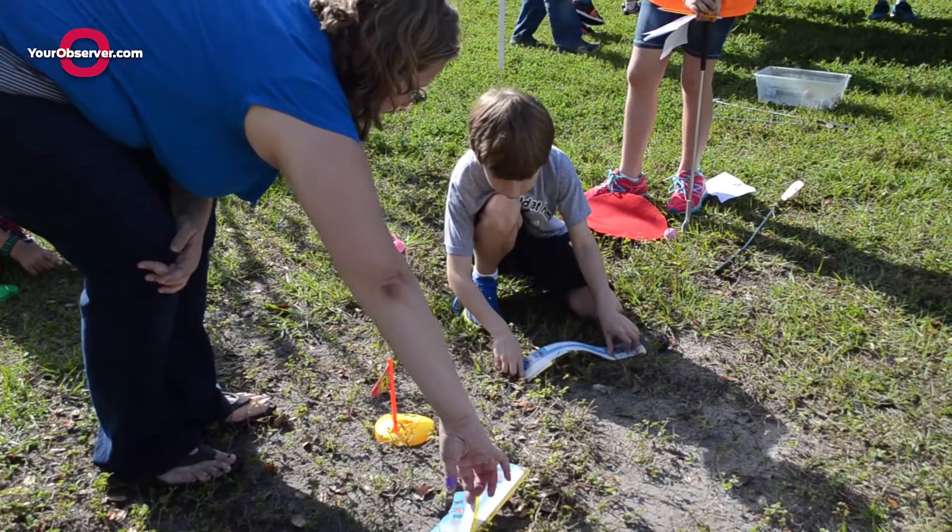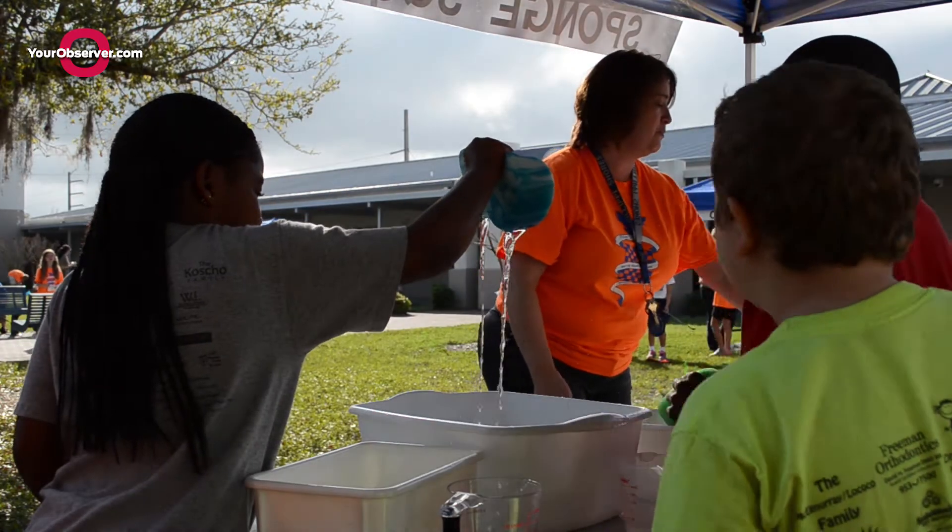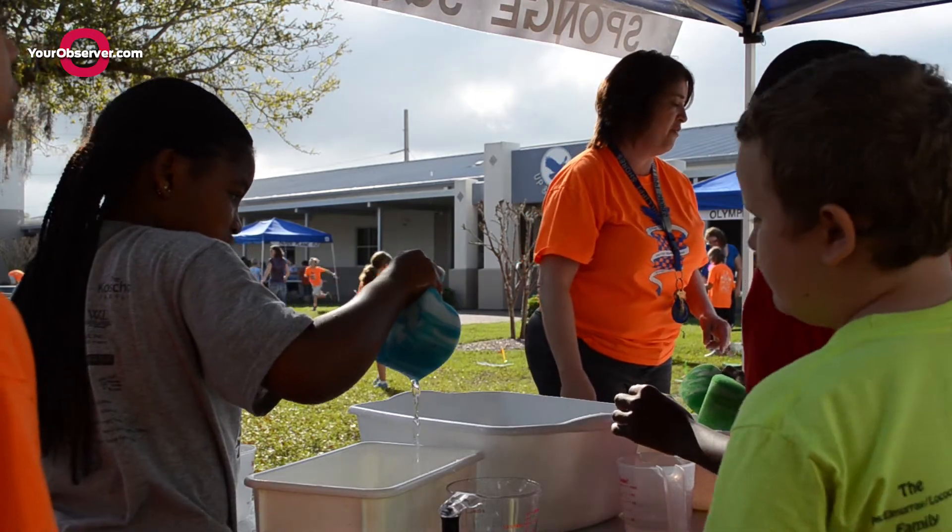We did the paper airplane fly, we did the Olympic golf, we did the sponge squeeze, we did the water relay, we did the cotton ball shot put.